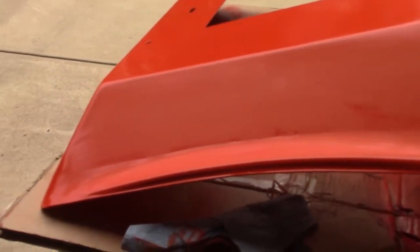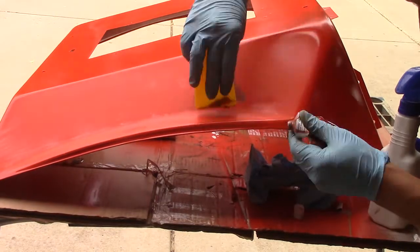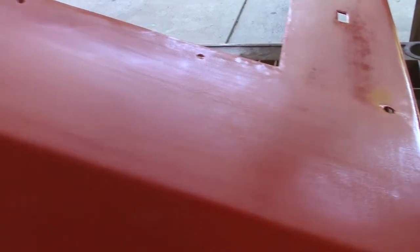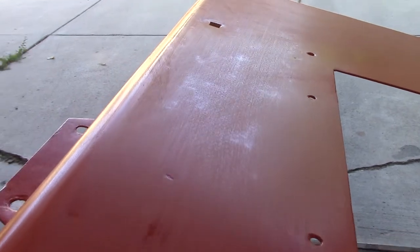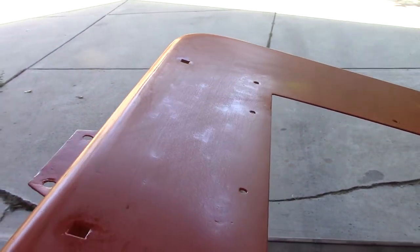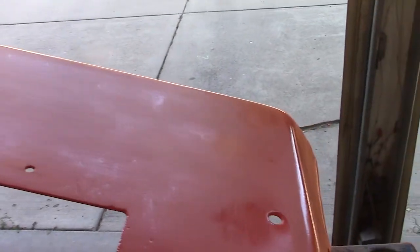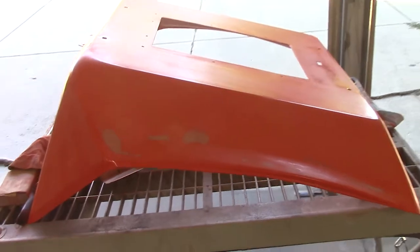Anything that is shiny is low, so we'll put body filler in that and bring it up — that's what needs to be done to really get this thing nice and smooth. I'm taking a good look at this when I get it scuffed up. You can kind of see everywhere it's shiny, and these little dimples and divots you can see through the paint. So I'm going to get body filler in there — anywhere shining needs a little body filler and sanding. More hours and hours of sanding.